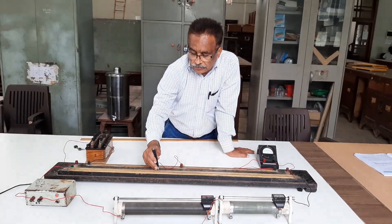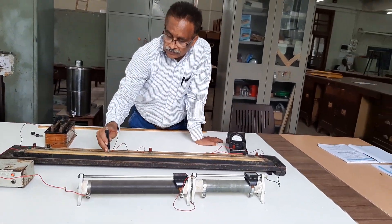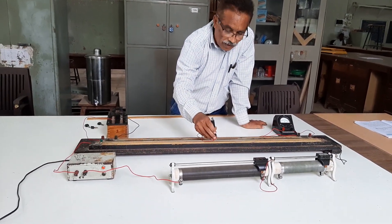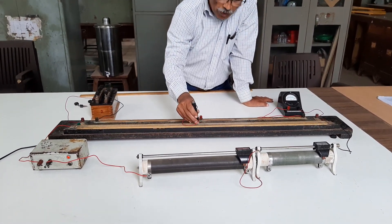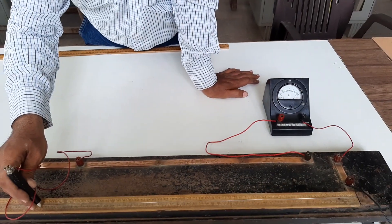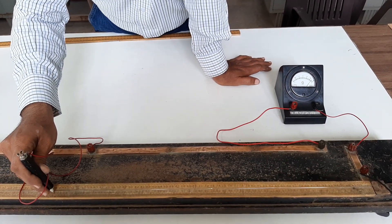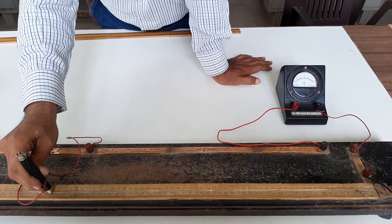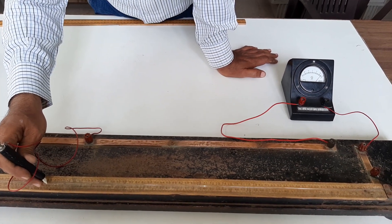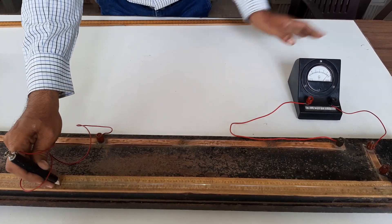That means we are getting deflections on opposite sides at point A and at point C. Therefore, we are getting a point D. Let us check out the position of point D. Here, you observe that there is no deflection in the galvanometer — the pointer will be at the same position with and without touching the jockey. This point is not called a null point, but it is called a balance point. I am getting a reading of around 46 here.